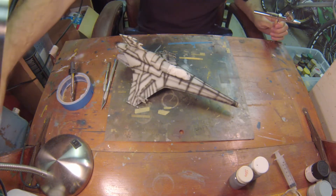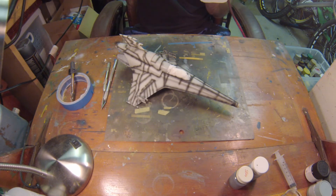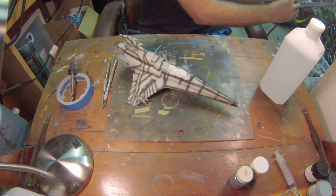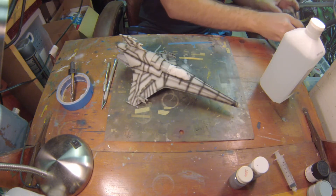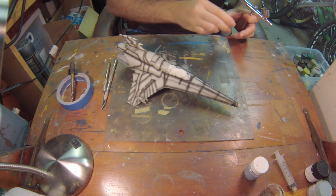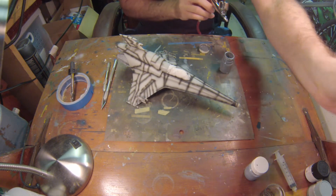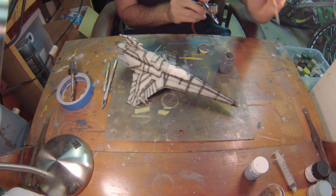We're not going to use the Tamiya thinner because it's kind of old and it's not really doing its job, so we're going to go back to my tried and true 70% isopropyl alcohol. We're just going to prime the airbrush with a little bit of alcohol so that it flows well. Good PSI, good air pressure — I think this is going to be fine. Let's grab our paint. We're going to use this dark gray mixture, which is dark gray and a little bit of white and I believe a little bit of sky blue. The paint is a bit clumpy, so we'll make sure it's mixed up properly. Might have to add a little bit more thinner, but let's just give it a shot.